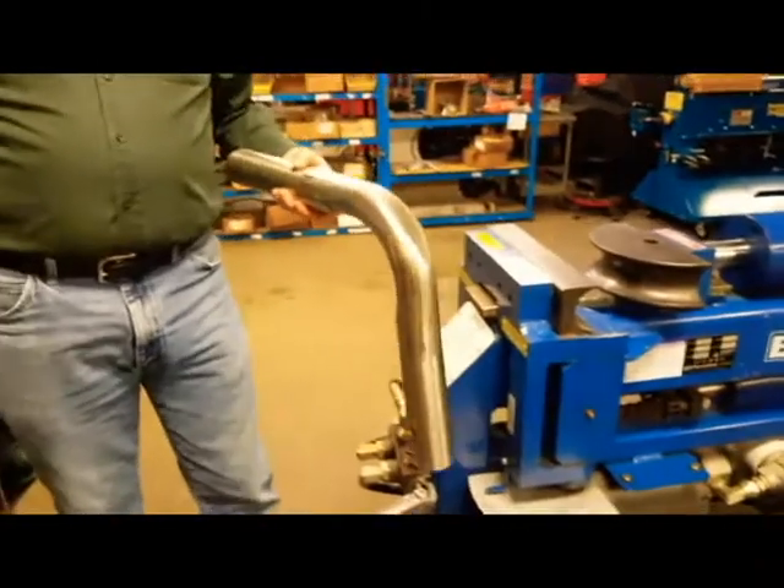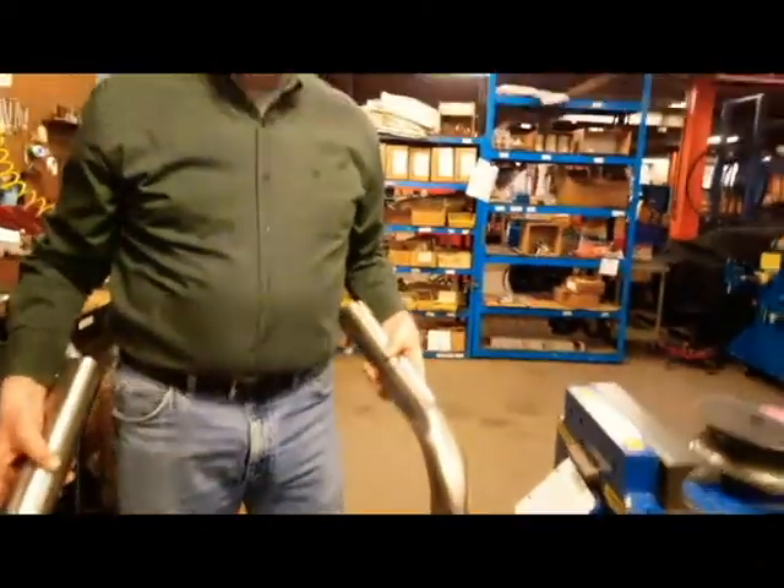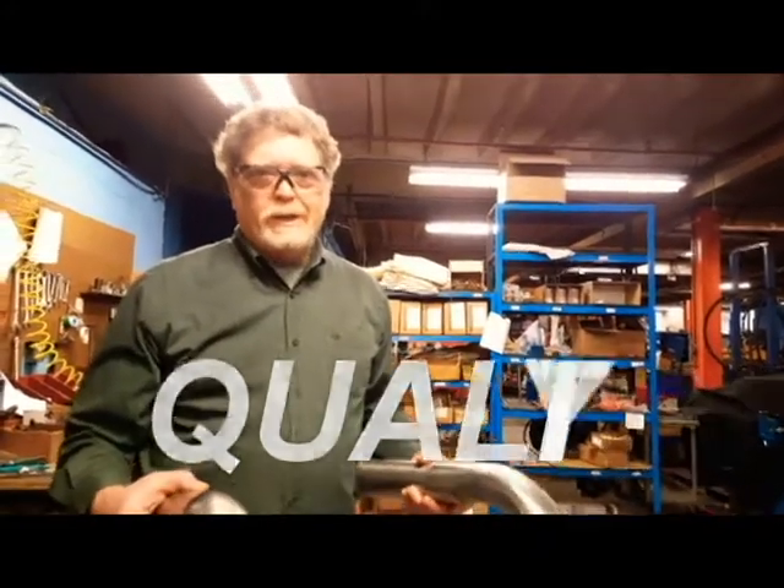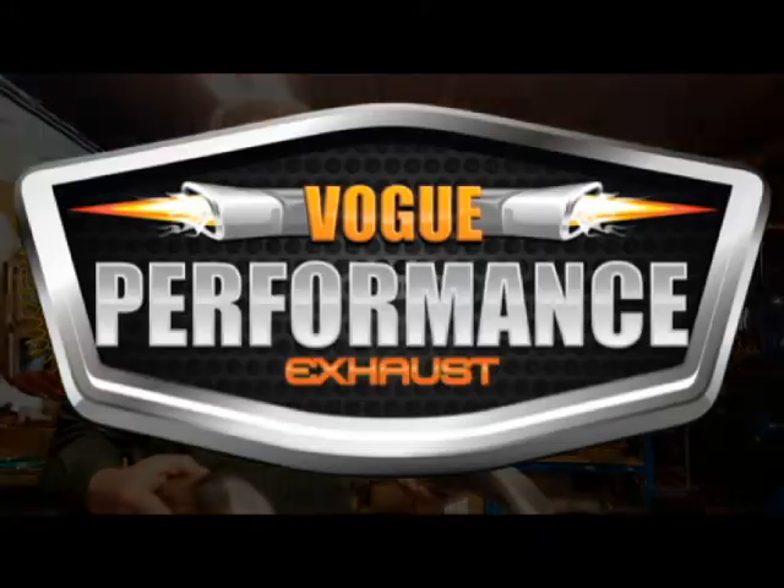So when you're deciding on what kind of equipment you want to put in your garage, what you want to be known for in quality, make a decision based on the things that you learned.